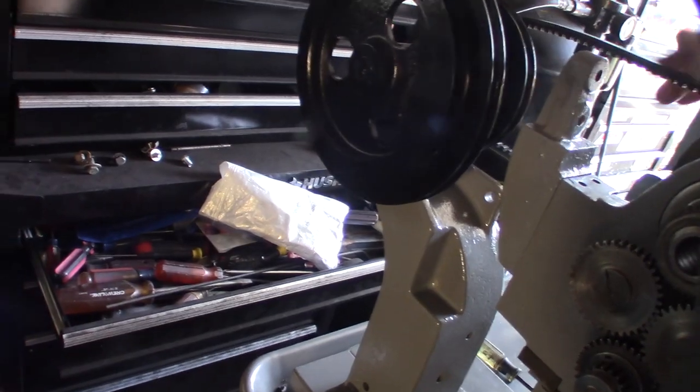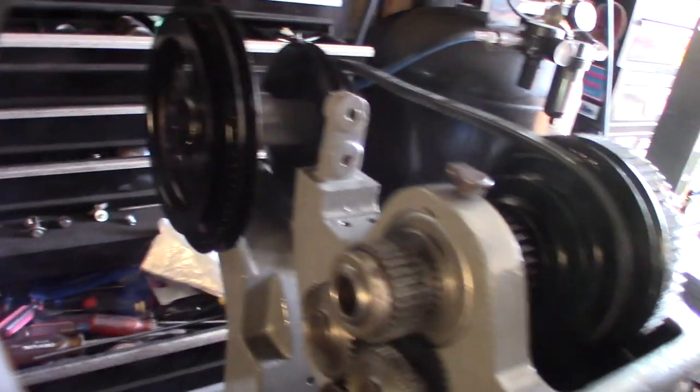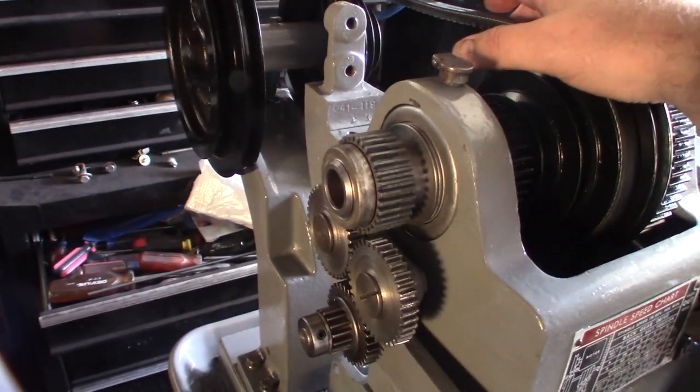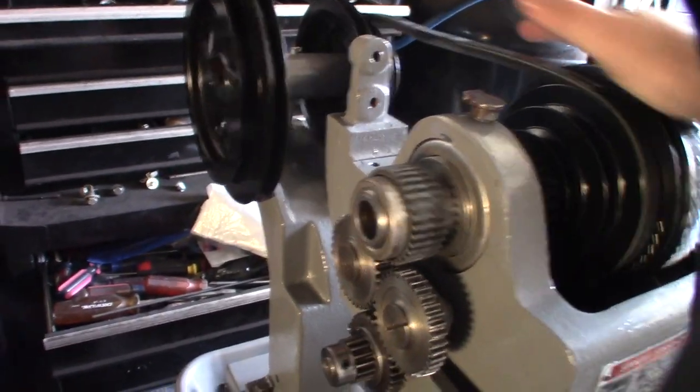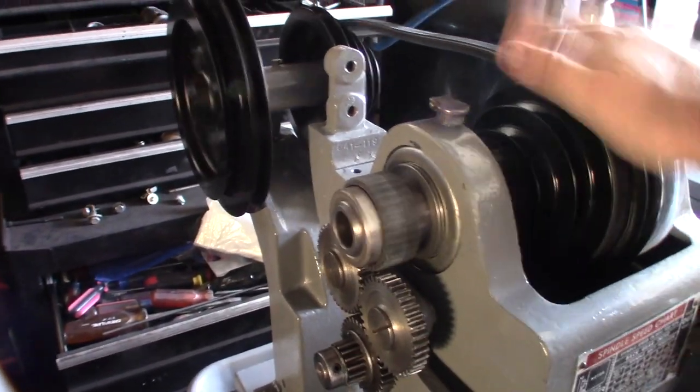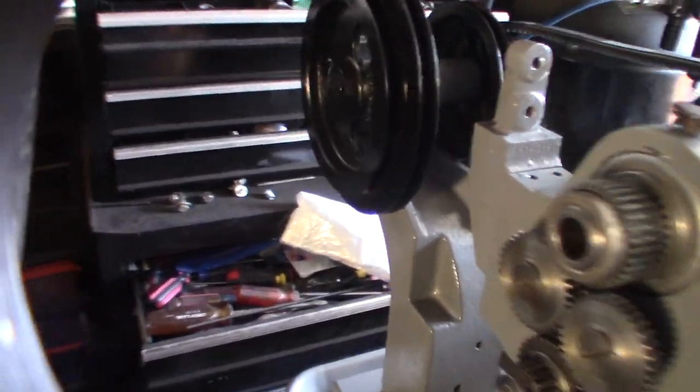The belt's brand new. I wasn't sure if I was gonna go with that link belt, but I didn't really like the idea of the link belt. Even though this is a total headache, now that I know how to do it I can get it off in a couple minutes.